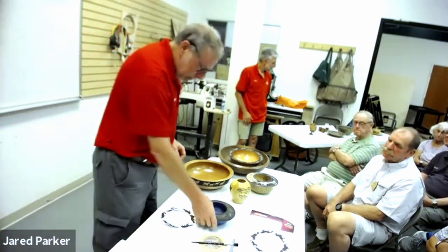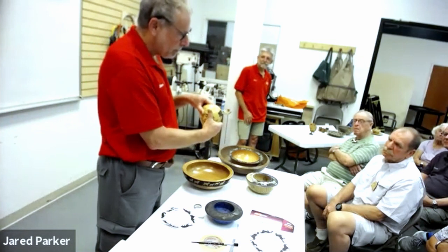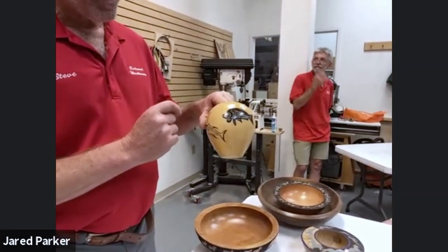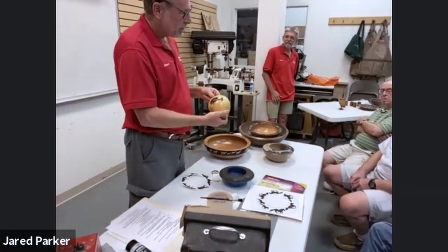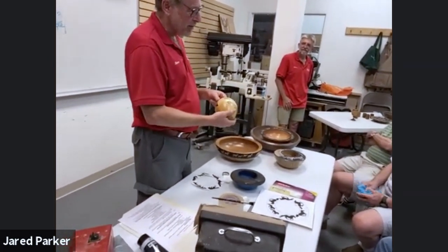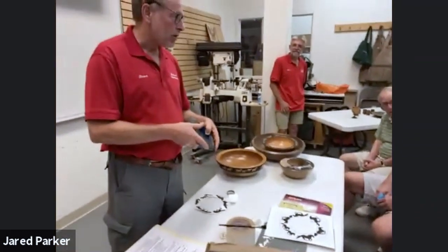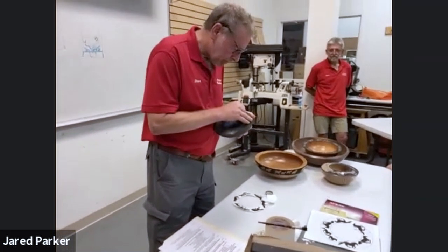Moving on to pyrography as a means of decorating — you can just paint, as I did here: I masked the negative outside space and left the fish empty, then painted using the airbrush. The paint is super, super thin — you can't feel it when you pass it around. You could use a paintbrush instead of an airbrush. I use pyrography because I want a texture, and at the same time I want contrast.